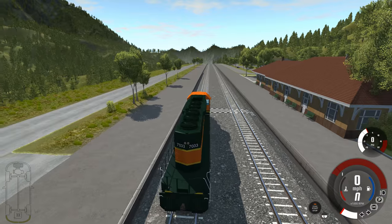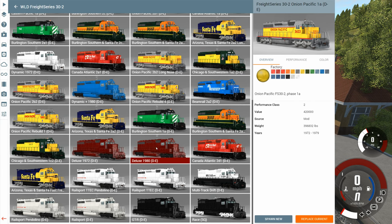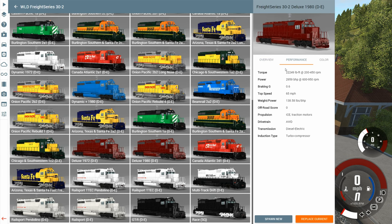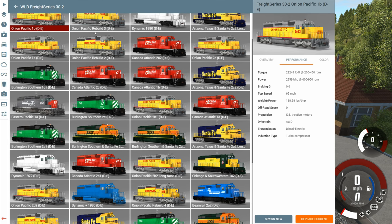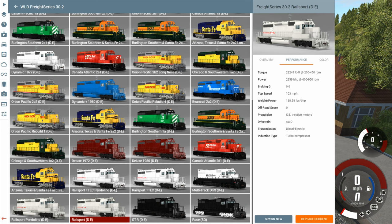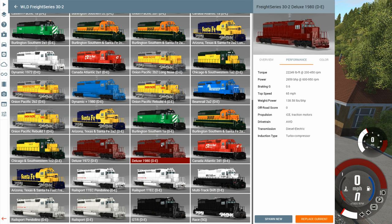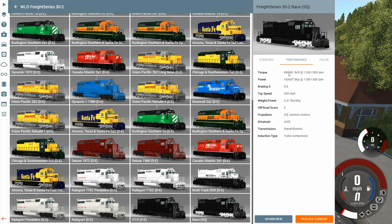I want to take a look at a train that's a lot faster than the one we have. A regular one of these has 22,000 foot-pounds of torque and nearly 3,000 horsepower — and that's the norm. But at the very bottom, there's a race edition. The numbers on that are just staggering: it has 669,000 foot-pounds of torque and over 100,000 horsepower.